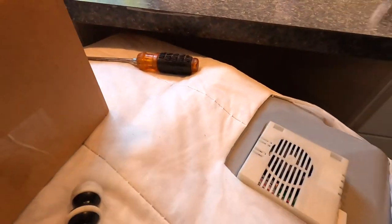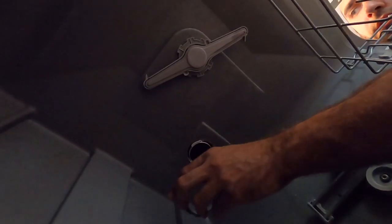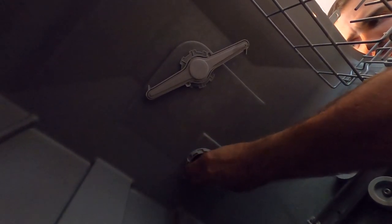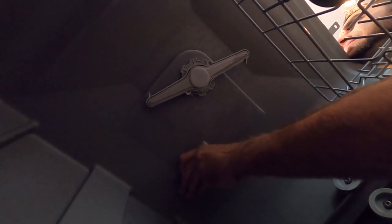I'm going to go ahead and wipe it off real quick. As it's currently in the dishwasher, I'm holding the top and then you put this on and turn it — just like that.